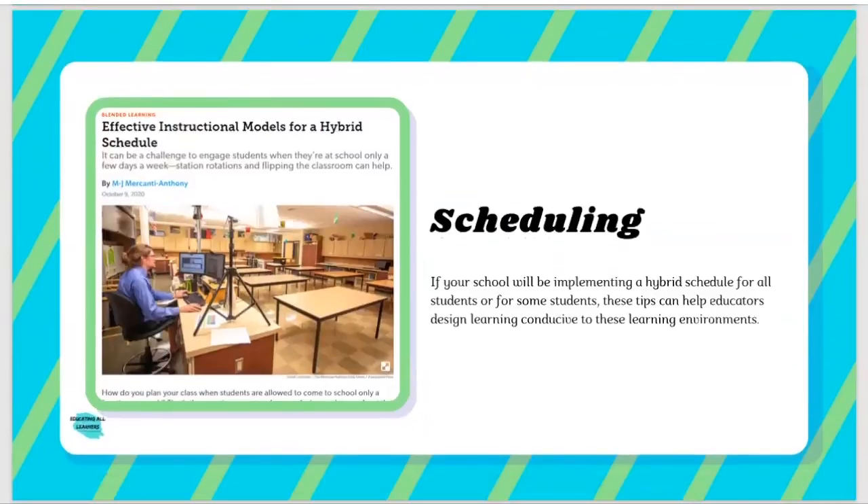Finally, we have an item around scheduling. While every educator may not be responsible for scheduling every student in their school, we like this one because it talks about how you can use your time if you have the opportunity — or are required — to be in a hybrid schedule. What are some ways you can be flexible about how you present and schedule instruction that's conducive to the different learning environments students are likely going to be in? So scheduling, kind of from a 'what's within educators' control' lens.